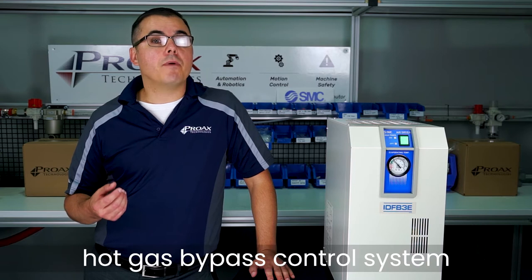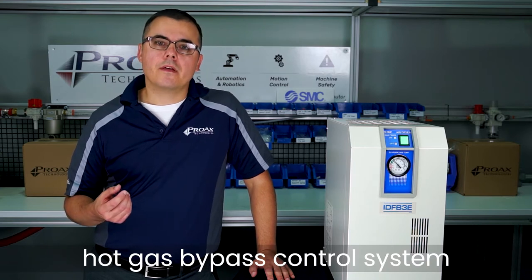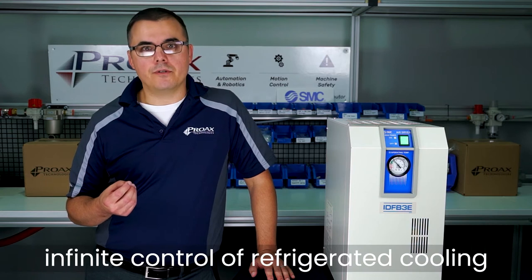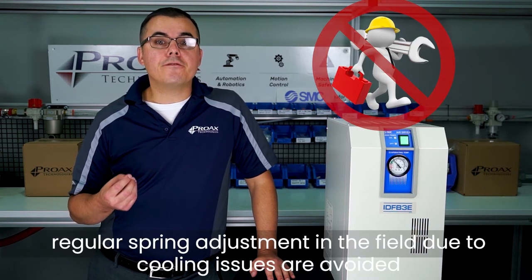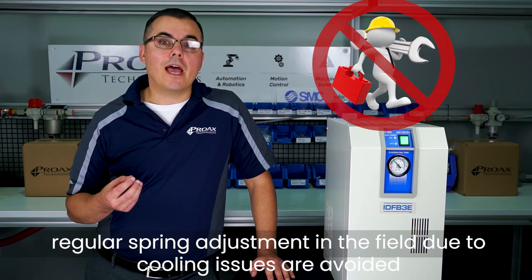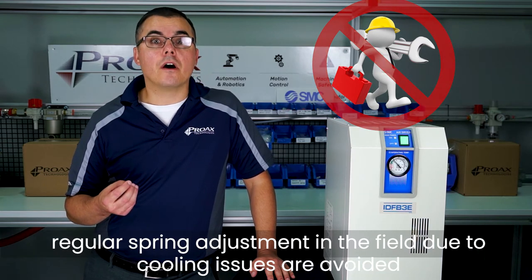SMC dryers are designed smarter. They employ a unique hot gas bypass valve control system that allows immediate, infinite control of refrigerant cooling. As a result, regular spring adjustment in the field to resolve freezing issues and costly follow-up visits are avoided.